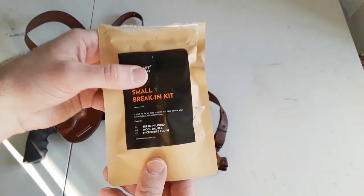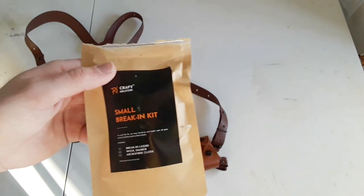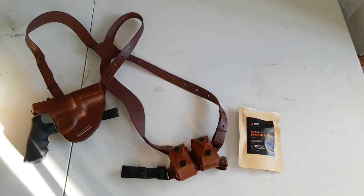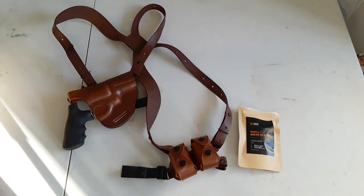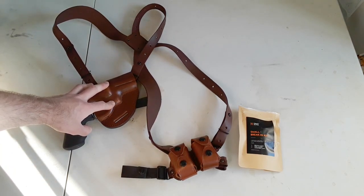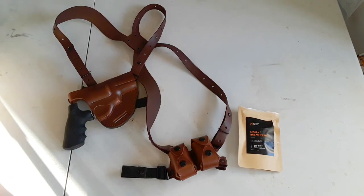I was also sent a small break-in kit. They have all different kinds of kits on their website — different types of leather care kits and break-in kits. They did give me a discount code for you guys: if you're interested in this holster or any other holster, you can use the discount code NYPREPPER10 and they'll give you 10% off of any order you make across the whole website — not just for this holster, but any other holster they have. I'll put a link down below to the website and a link to this particular shoulder holster as well.